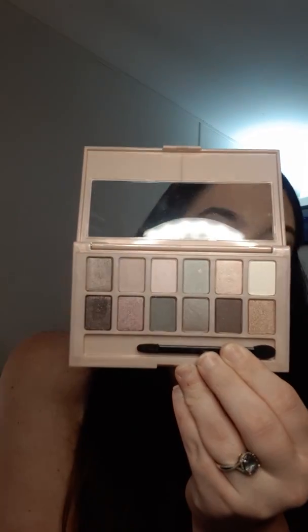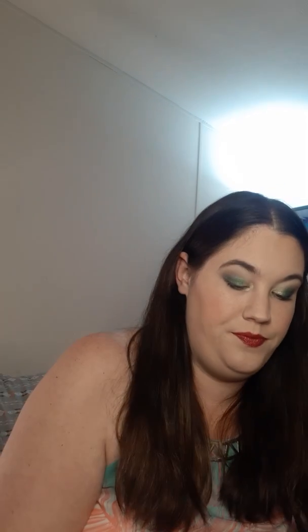I have the Maybelline Blushed Nudes palette. This one is alright — I really don't love it. I've used it a couple of times, but the colors are not very pigmented at all, so it's just not something that I reach for that often. Kind of the same thing, in my opinion, with the Rimmel London Magnify Eyes Smoke Edition. It's just also not one of my favorite palettes.